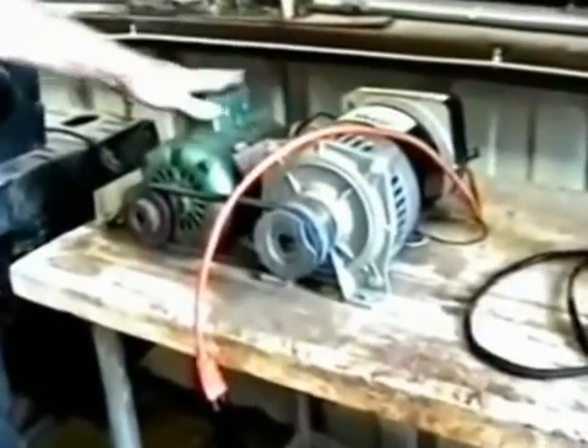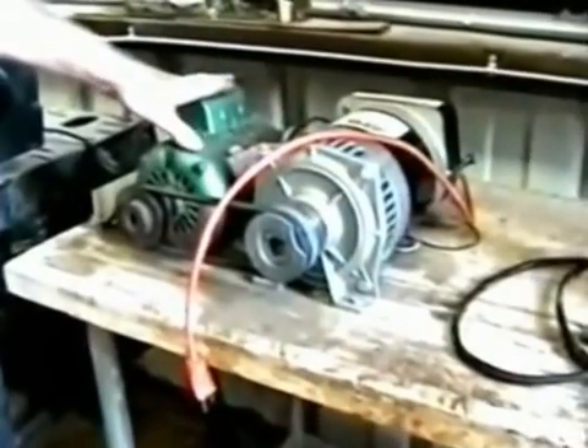What we have here is a motor generator unit — a 2,900 watt generator and a three-quarter horse induction motor.